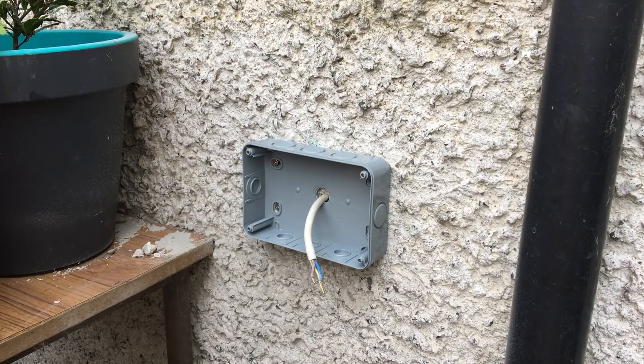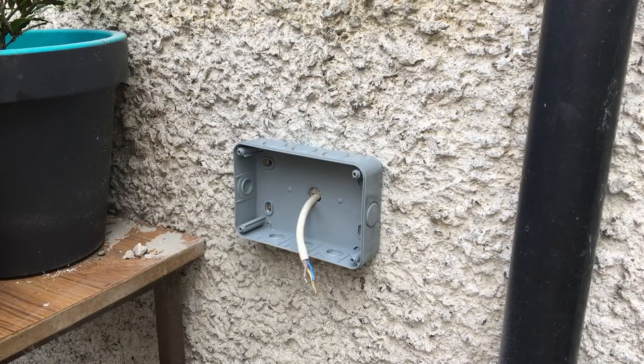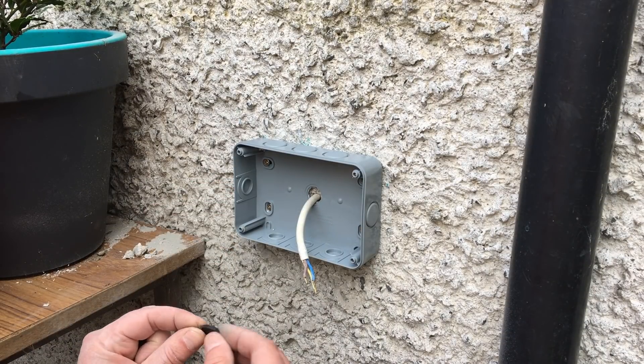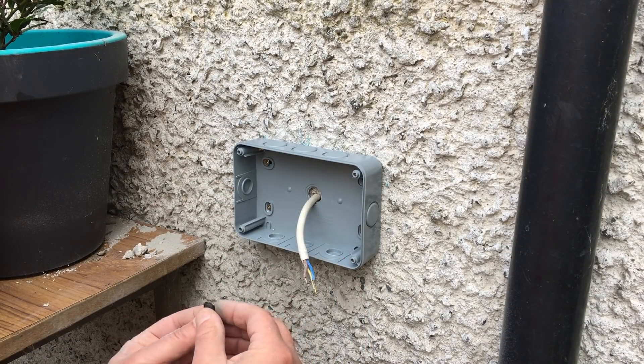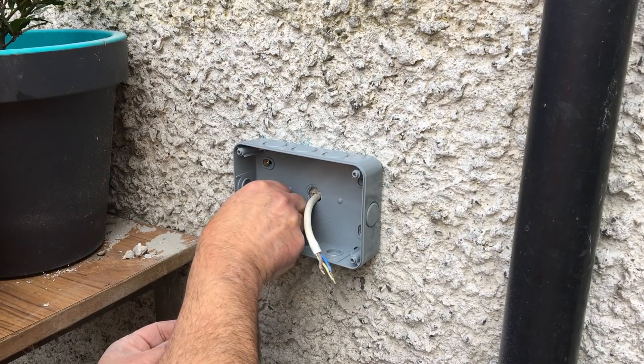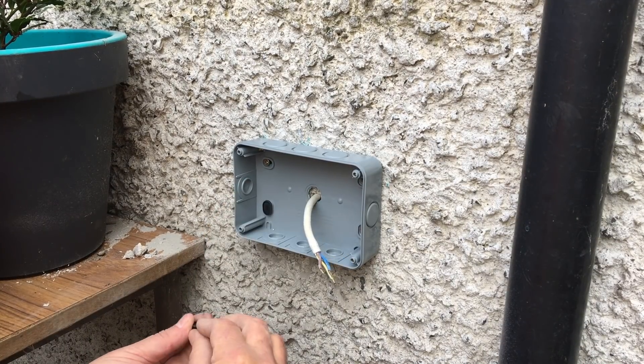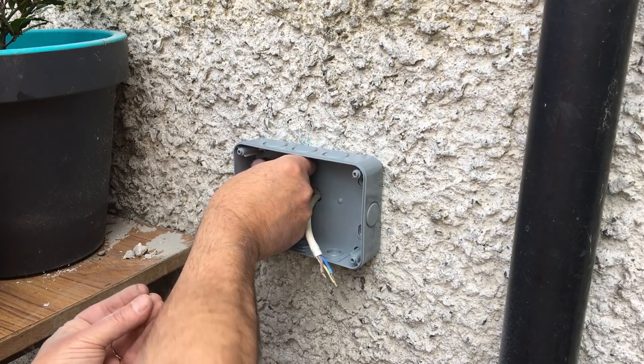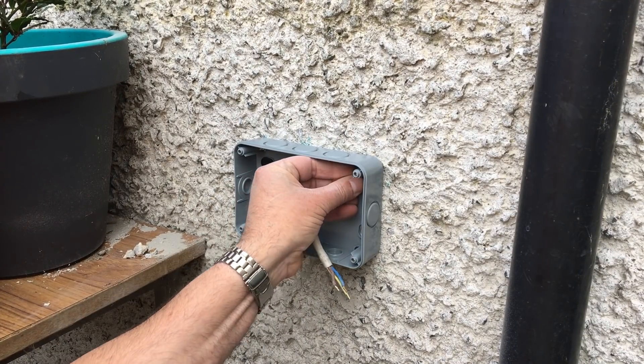And there we have it fixed to the wall. To protect the screws from corrosion, the company that manufactured the box was kind enough to supply little caps that go over the screws. Pop them into place and they should protect the screws for longer than they would have lasted open to the elements.